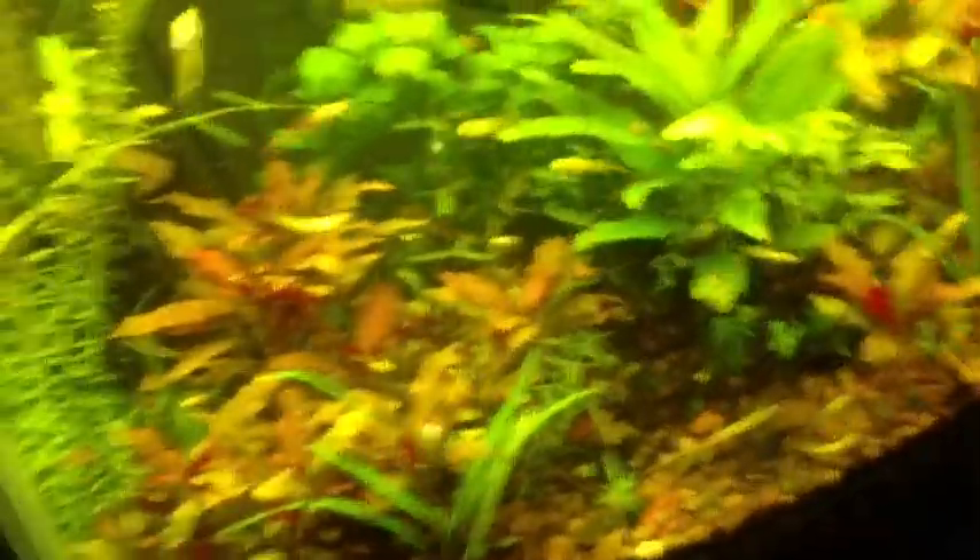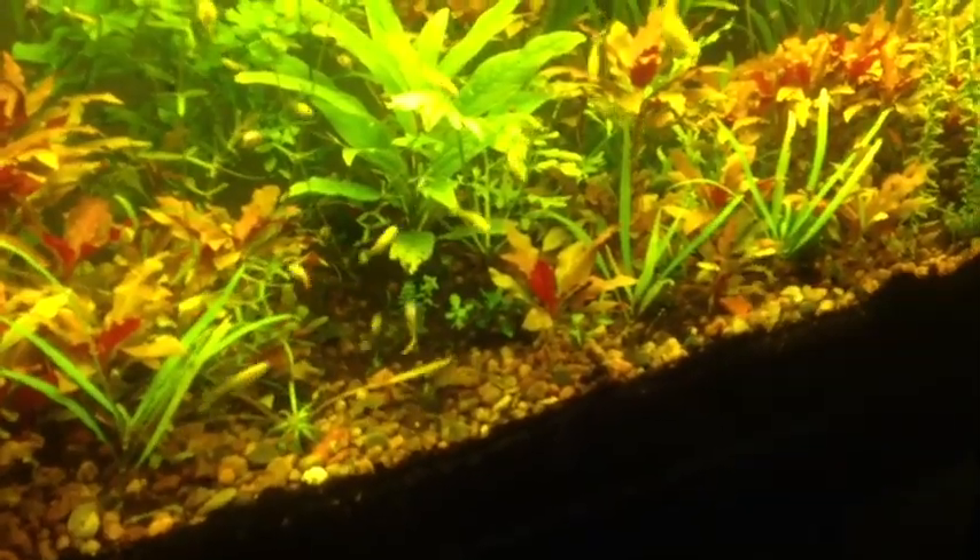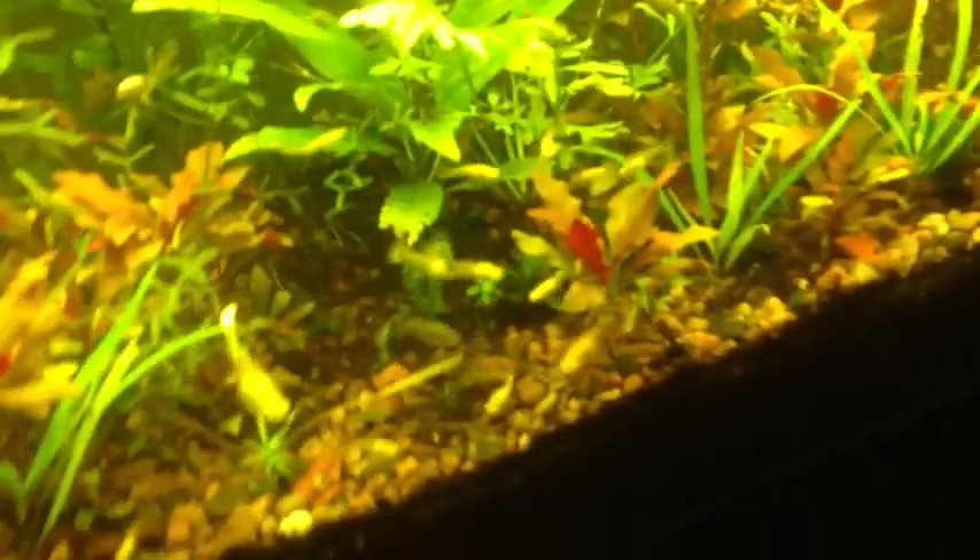Hey, what's up YouTube? I just wanted to talk about a specific plant, and that is Hygrophila Augustifolia I want to say it's called. If you guys have watched my video blogs, you've seen that I took a little stem off of one of those plants and just planted it. It took two weeks, but it got roots, and it's growing some new leaves at the top. They're doing good.